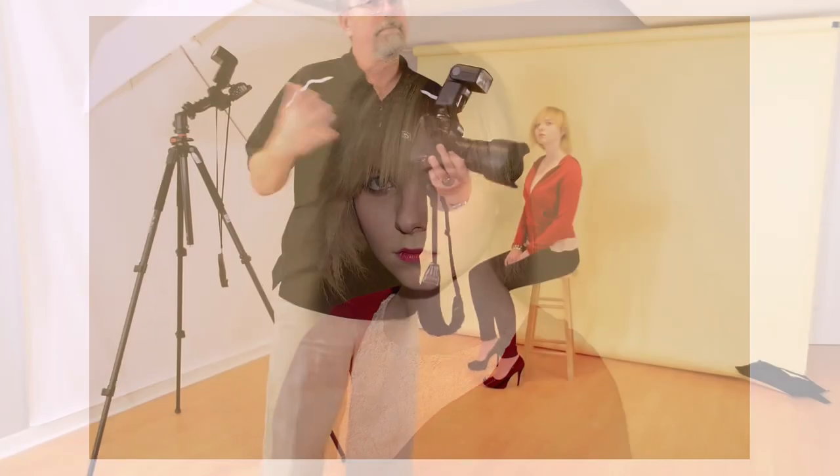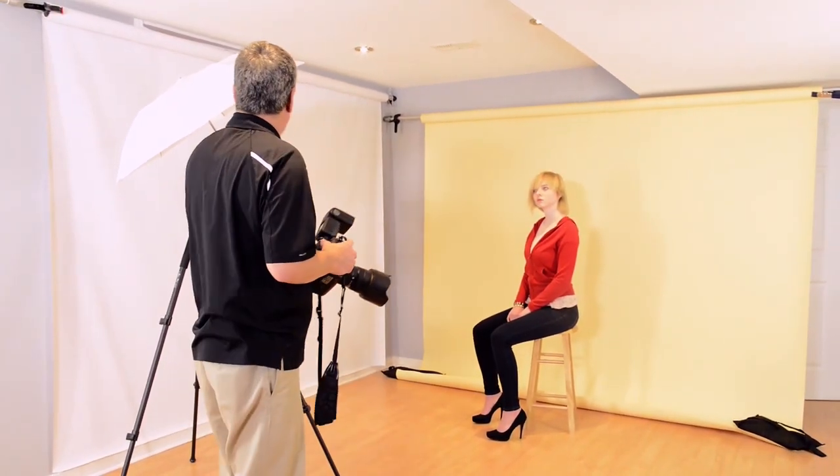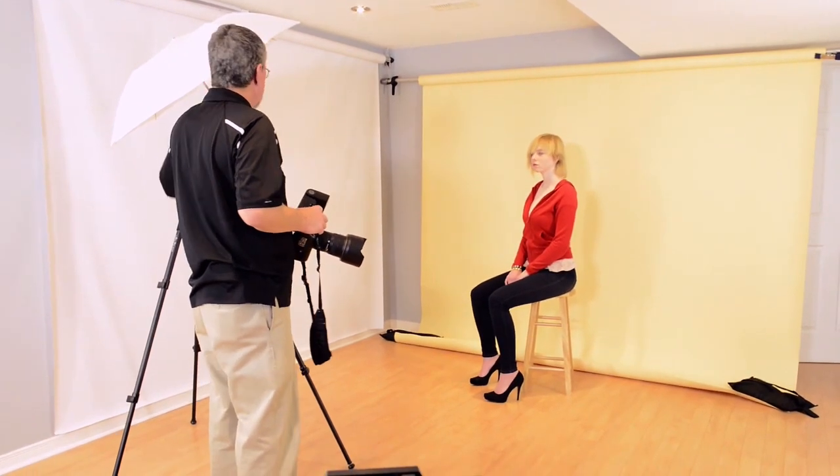And there we go. We've got a shot that's well exposed. It's kind of plain, but I know we can do better and that's where our Westcott ProGrip really comes in handy.